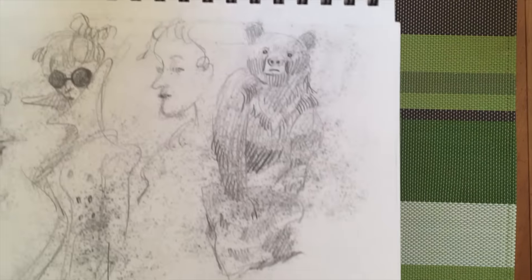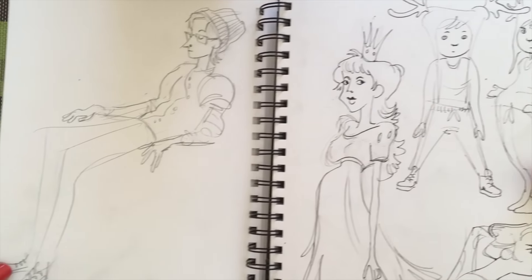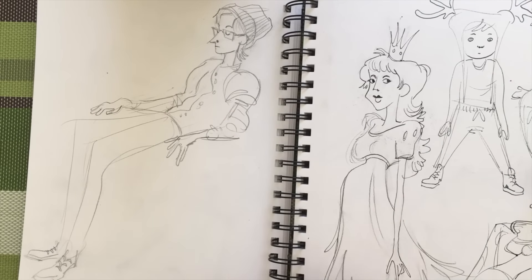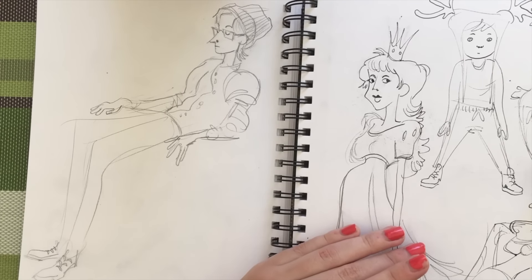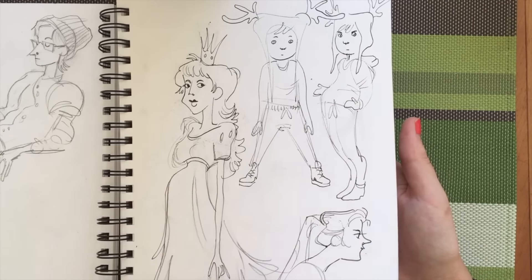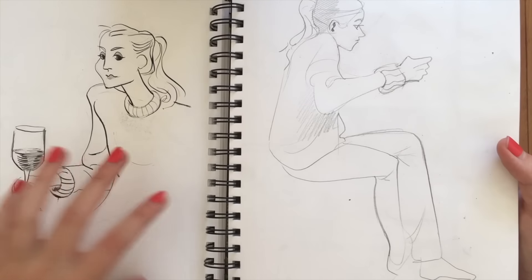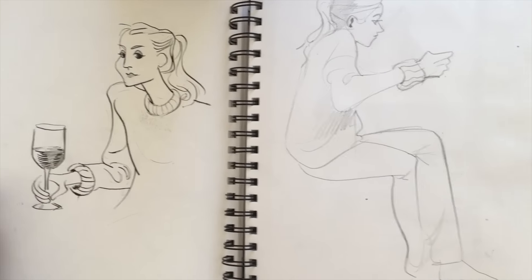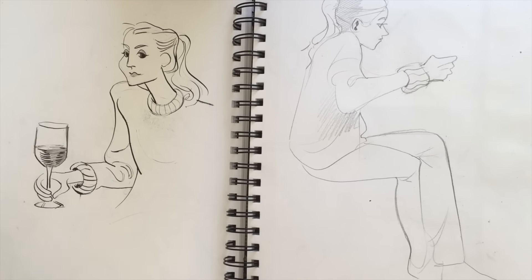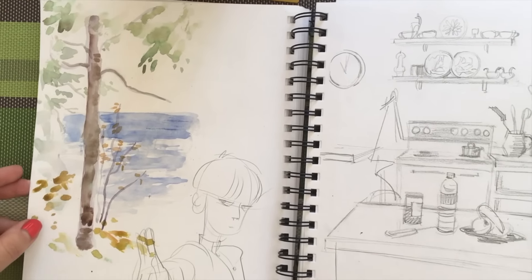These pages got beat up pretty bad because I was using a graphite pencil that smudged really easily, but I know what they looked like originally. I saw this random angsty preteen at a coffee shop and he struck me as an interesting character. My mom also has a friend I can only describe as a classic wine mom character. Some more watercolor experimentation and a little bit of Mob Psycho in the corner.